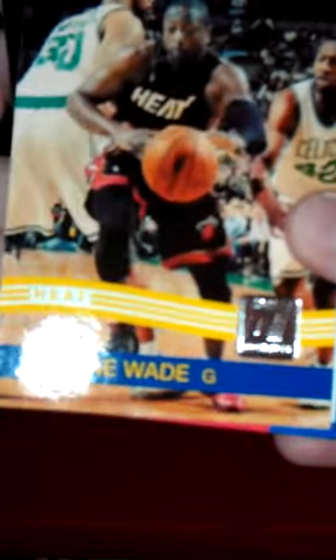First card is a DJ Augustine, next Kenyon Martin, Dwyane Wade, and an Emerald production line die-cut of Kevin Durant — just cut across the top, not numbered.